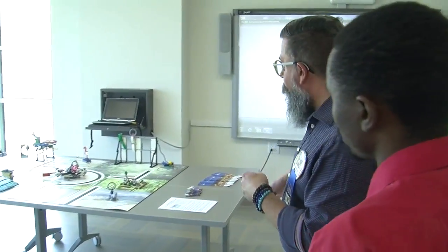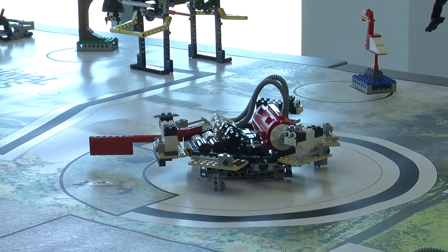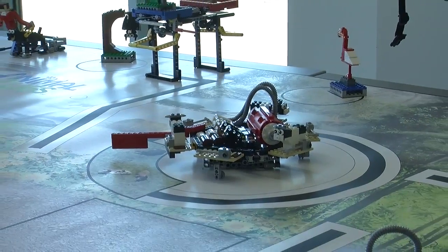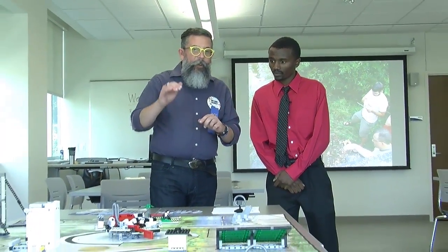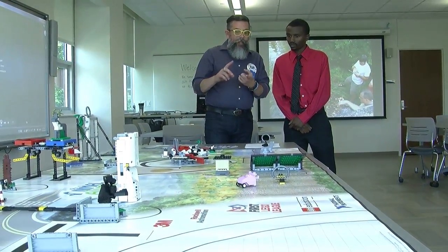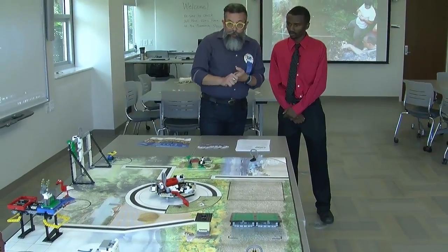Over here at this station we have a course set up for the First Lego League robotics tournament. Students from kindergarten all the way up to 12th grade are working in teams. They have coaches. They have to develop robots that allow them to maneuver this course — they have to move things, push buttons, and get the robot to move around using light sensors and tactile sensors. It's a pretty wonderful experience for students.